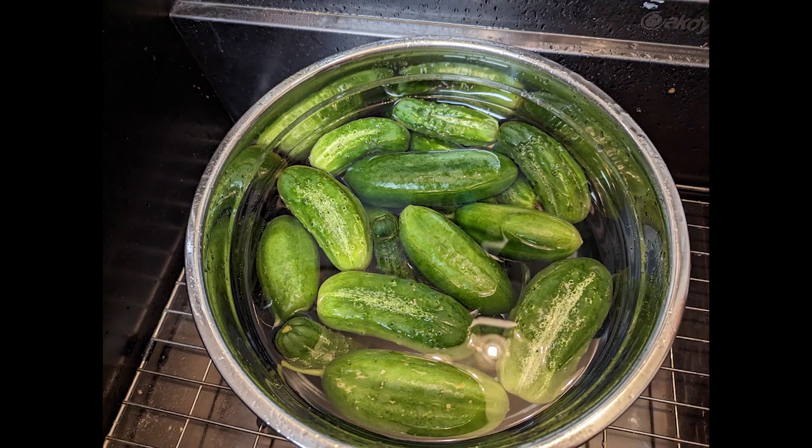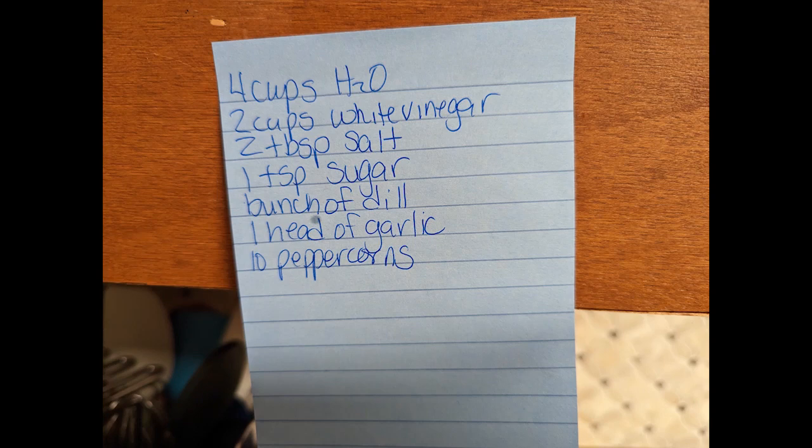There is nothing like some home-grown cucumbers and refrigerator pickles, so that's what we're going to make. This is the recipe that I used. I have not tasted these pickles yet — we're saving them for the 4th of July — but I have great anticipation.